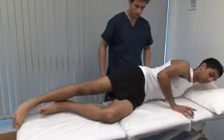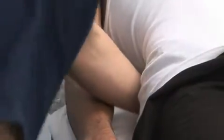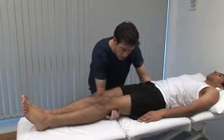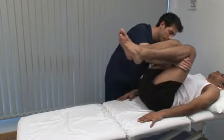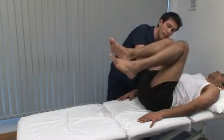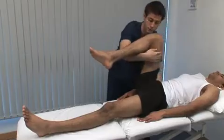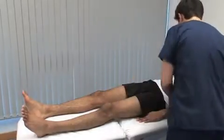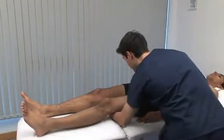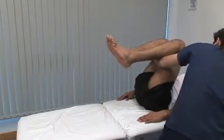Now roll back over. Next we show the special tests, starting with the Thomas test for fixed flexion deformity — limited extension in other words. Flex both hips up as far as possible and feel that the lumbar lordosis is eliminated. From this position, testing the left hip: straighten your left leg and put it flat down onto the couch. Keep the non-test hip and the lumbar spine flexed while the patient extends the other limb. If the patient cannot get the test leg flat onto the bed, this indicates a flexion deformity.